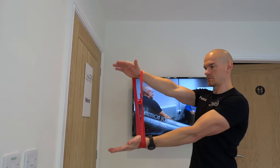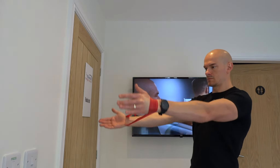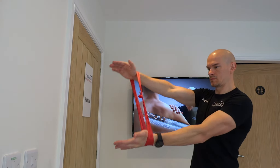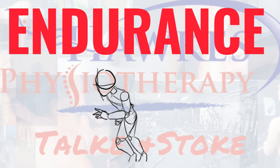For strengthening, you should perform six to ten reps to fatigue, three to five sets with three minutes rest. This session can be done two to three times per week.